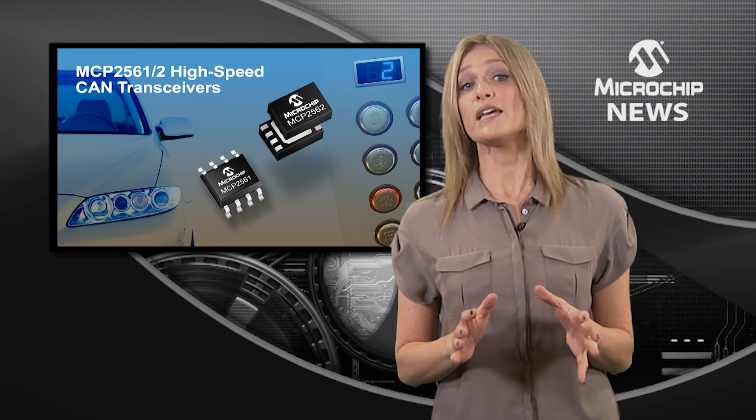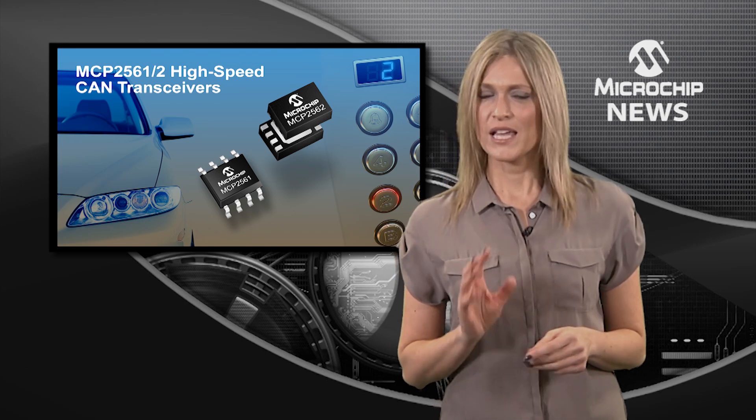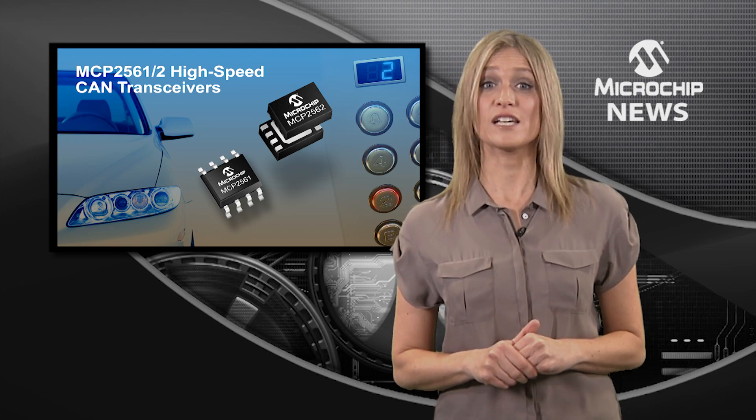If your design uses biased split termination, then the MCP2561 split pin will help stabilise common mode voltage.